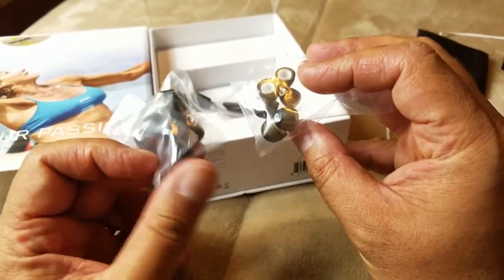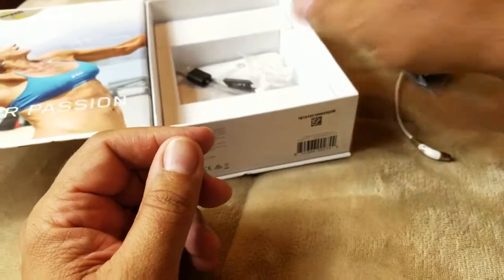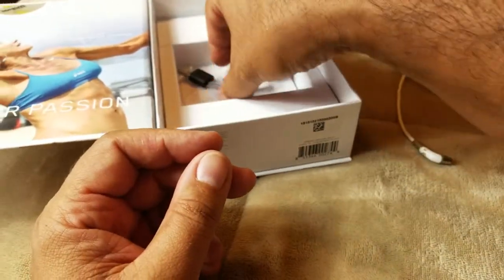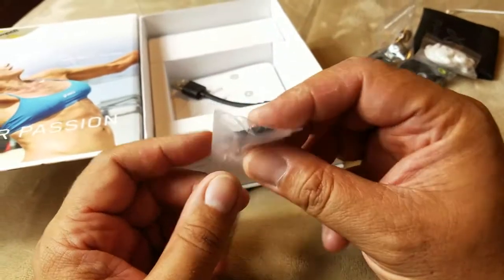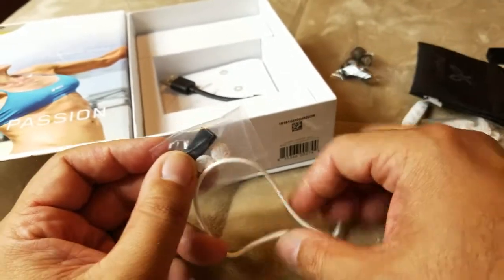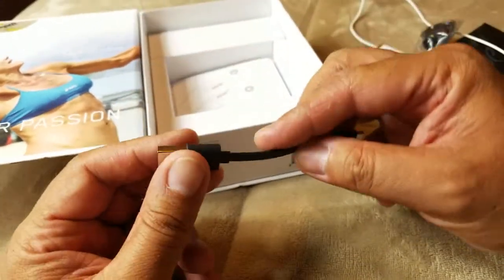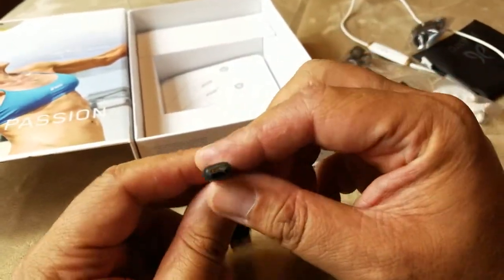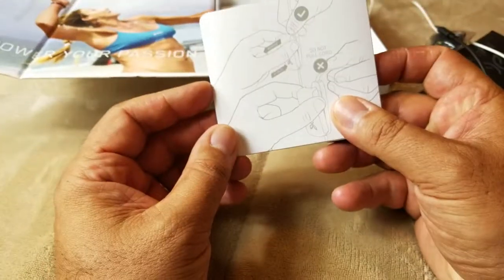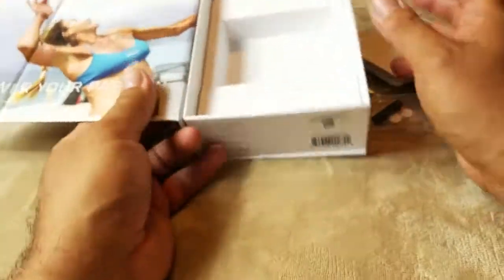You've got Comply foam tips and the regular rubberized ones. You also get a set of three wing tips — small, medium, and large — plus a clip and these little white tabs you can use to clip and shorten the cable. There's a micro USB to USB charger and the instruction manual. That's about it in the box.